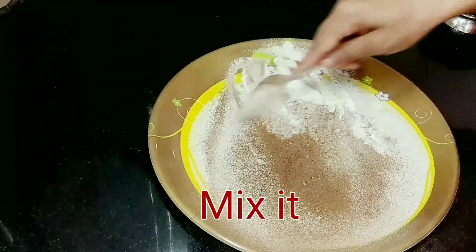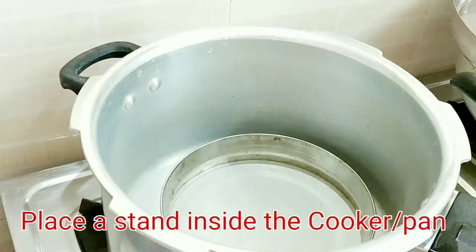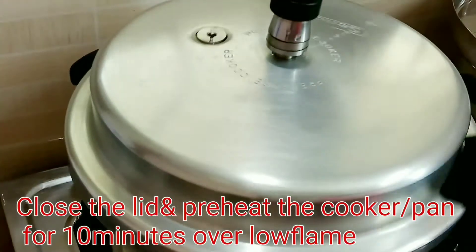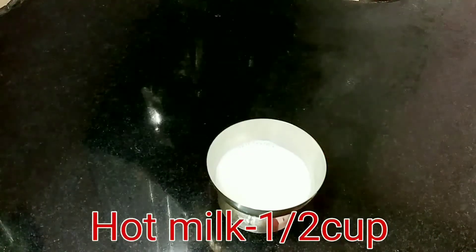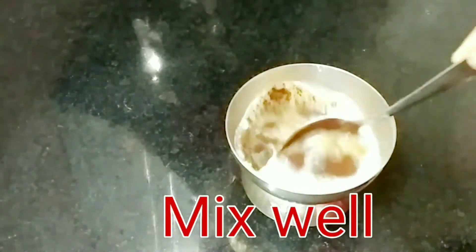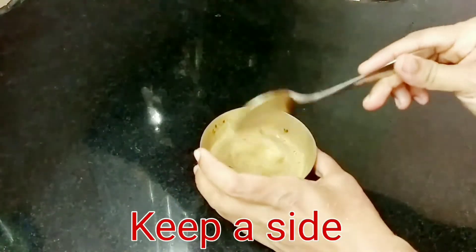Mix it on the heat. I put the cooker on the heat. Mix the sauce on the heat. Then mix in half a cup of coffee and 1 teaspoon of coffee powder. Mix it on the heat.